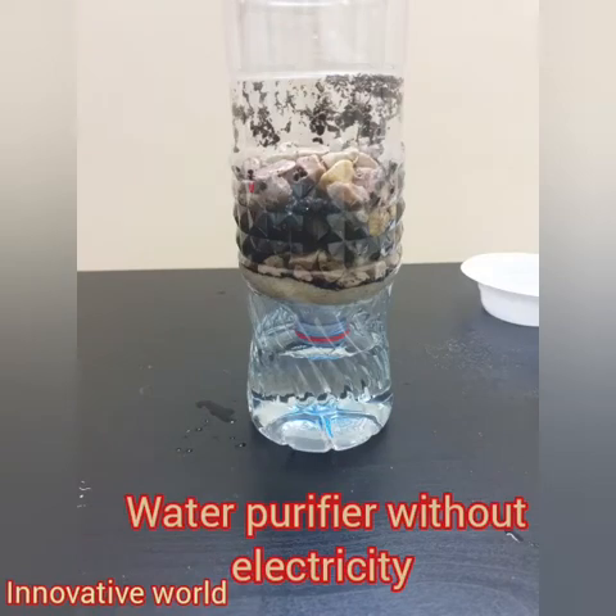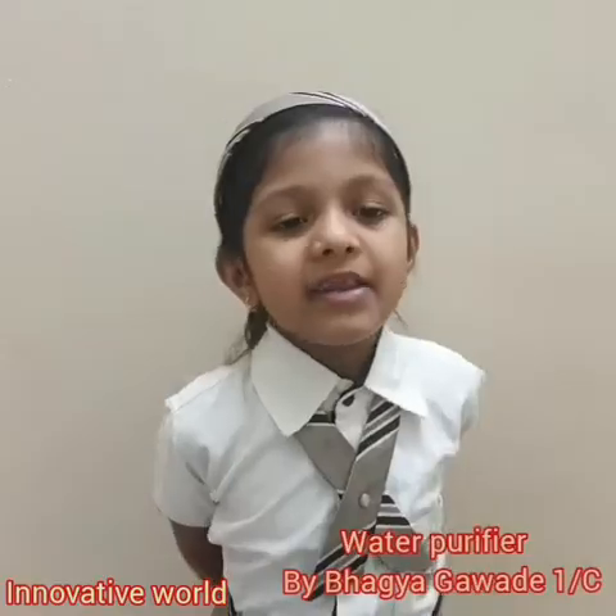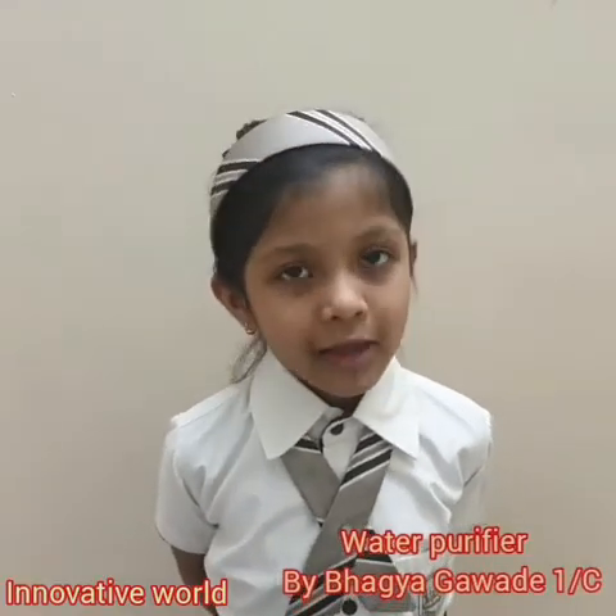Welcome to Innovative World. My topic is water purifier without electricity.